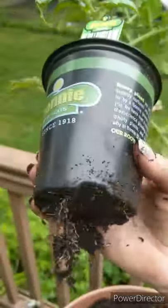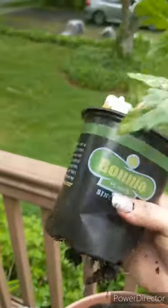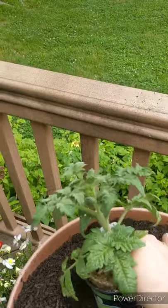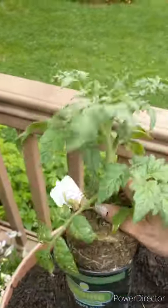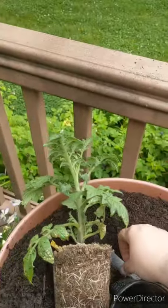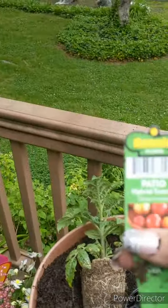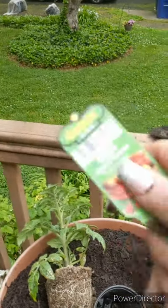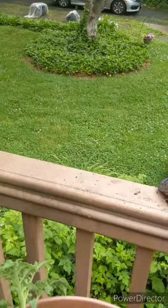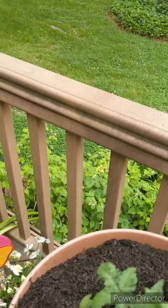You squeeze all around, then try to grab close to the base of the plant, and you shake, shake, shake, lift, lift, lift — and it comes out. I'm using these this year. I mark certain plants, but the ones I don't need — like a lot of my flowers — I've been spray painting them white and using them as plant markers throughout my garden.